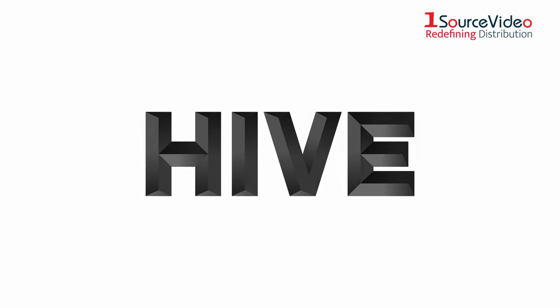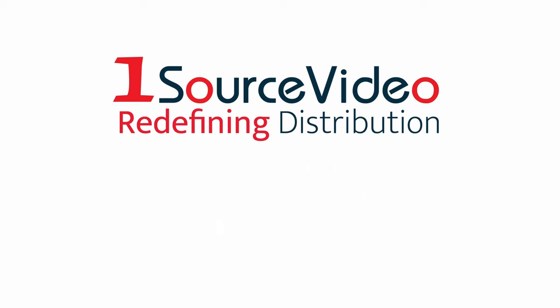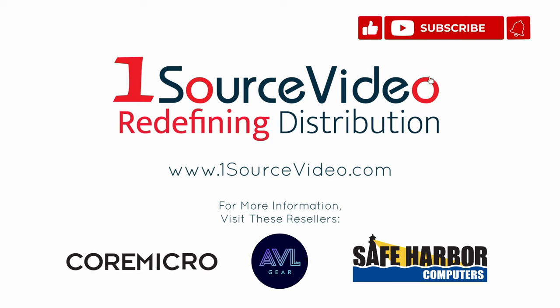To learn more about how the Lighting Wasp 100C can help bring your production to the next level, check out onesourcevideo.com or visit your local reseller for more information.